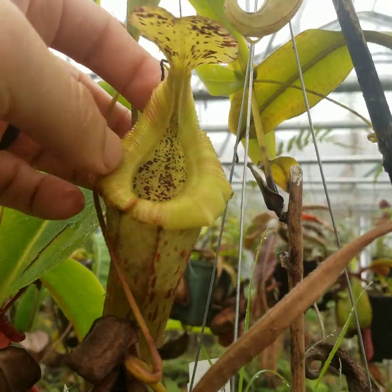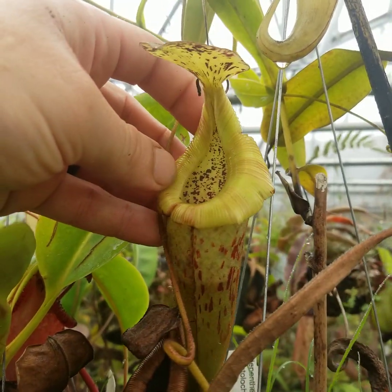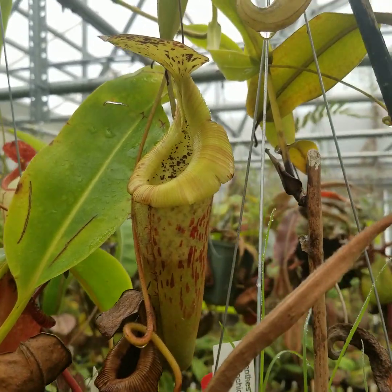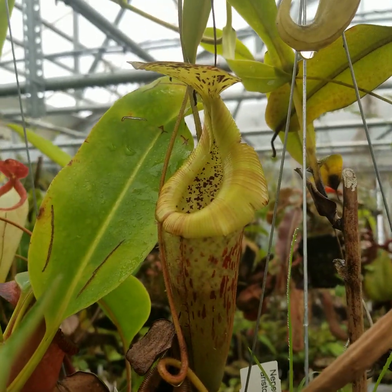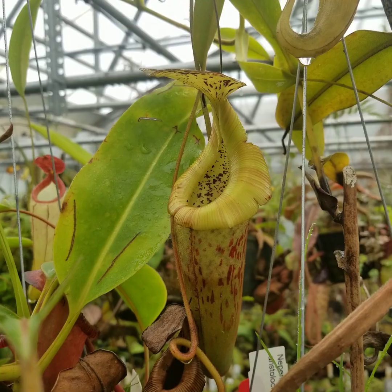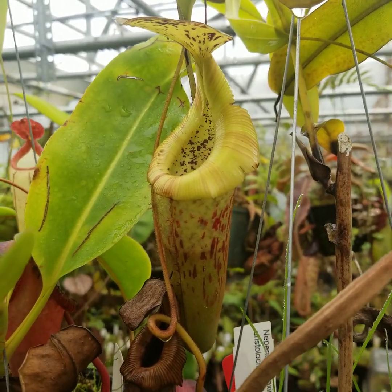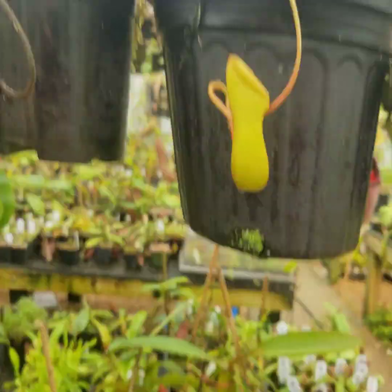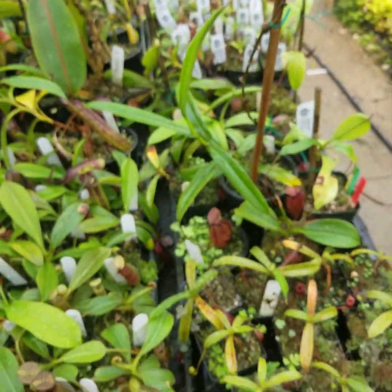Maybe we'll get some genetic testing going and actually figure out what the root is, although that can be quite expensive. Anyway, we should have a lot of these offered on our website soon. It's a fantastic plant, whether it's Nepenthes brebidiae × edwardsiana or Nepenthes brebidiae × vilosa. Thanks.